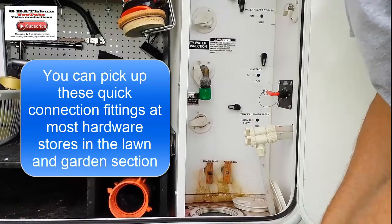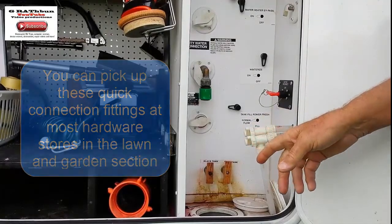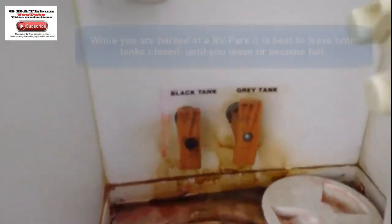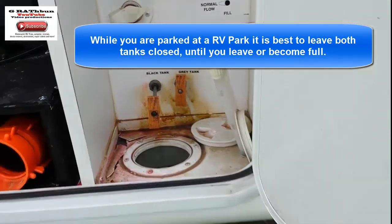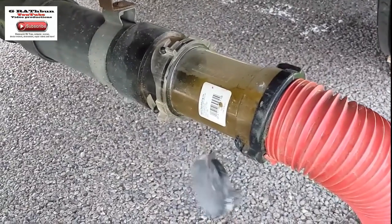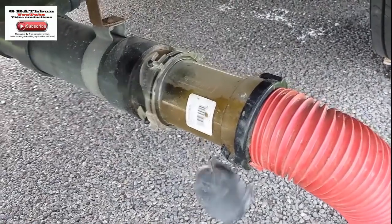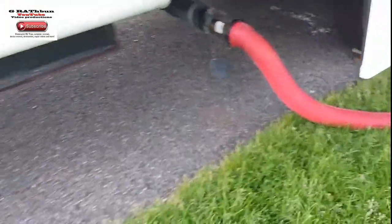Now you're going to want to flush your tanks. You're going to want to open your tanks. We're going to open up the black tank first by pulling this — yours may be different, located in a different area. Now you'll see I have a clear connection there, and that ain't clear coming out. We let that drain till it's totally empty.